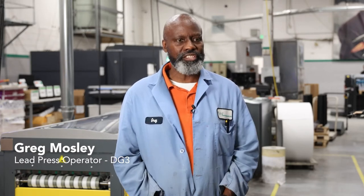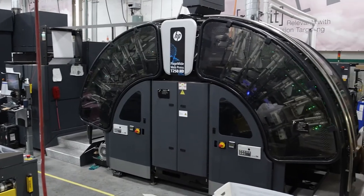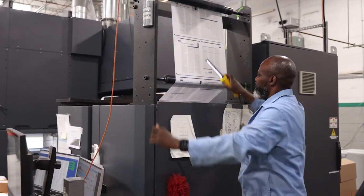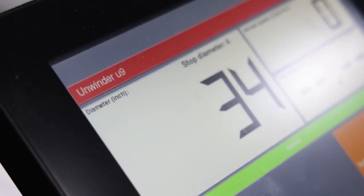The TechNow line is easy to operate. I have years of experience running it, and the new generation was as friendly as the first generation — I enjoy running it because of the speed. With the HP T250 web, I like that I can troubleshoot quality issues and change print heads on the fly as the press stops, clearing up quality issues in seconds.